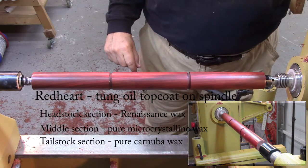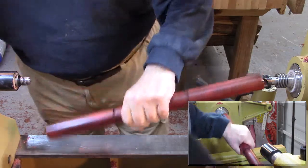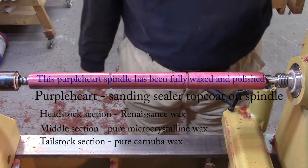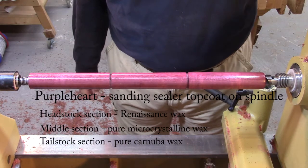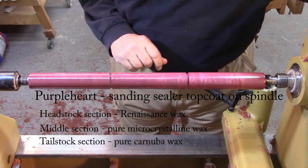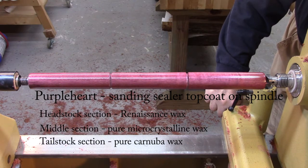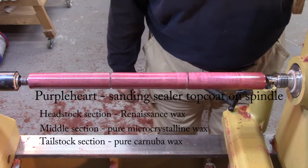Now I am going to switch to my next sample. I must say, Purple Heart is a fantastic wood — I love the color. Looking at it square on, it looks to me like Carnauba Wax is a little bit higher shine, but not by much. If I look down the length of it from the headstock side to get a different reflection of light, they all look the same — they all appear to be just as shiny. So that's pretty nice.